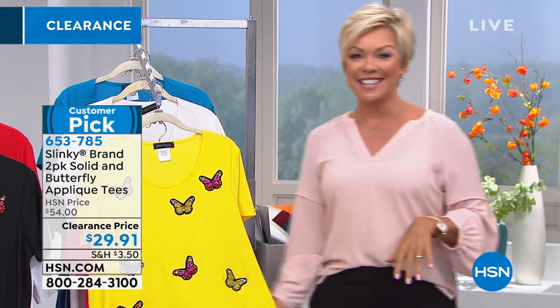We're going to wrap this one up and take a quick break — apparently we're moving to another studio. Keep it here as the clearance continues at HSN with lots of great values up ahead.